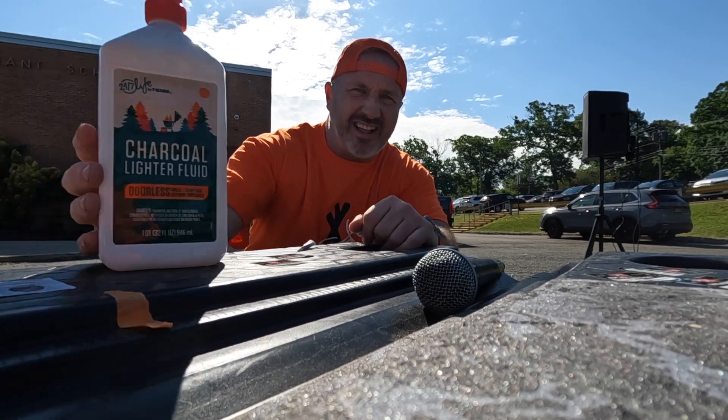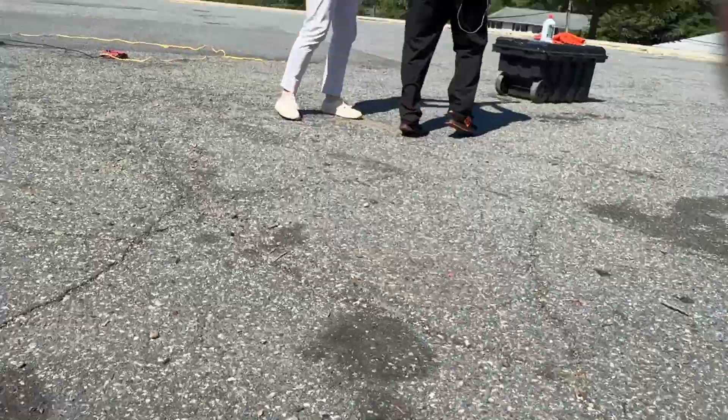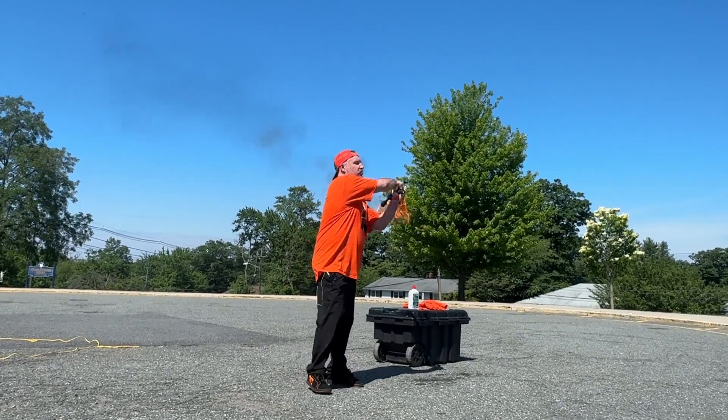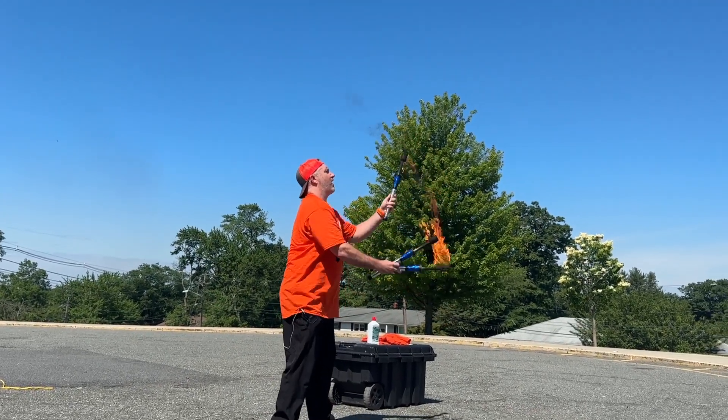Yeah, we get to juggle fire! These torches are hot — they are real. This is not going to last long; I don't have too many jokes for this. All right, here we go: one, two, three.